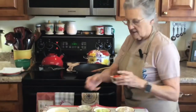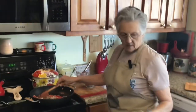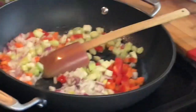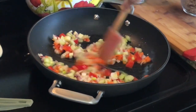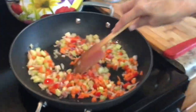I'm sautéing my vegetables before I put my turkey in, and the English peas are going in at the very end. I've got about a fourth cup of peppers, a third cup of celery, a third cup of carrots, and a half cup of finely diced onions. I'll let these sauté for about three or four minutes. And right here we took our turkey and chopped it up really well — it's packed two cups.